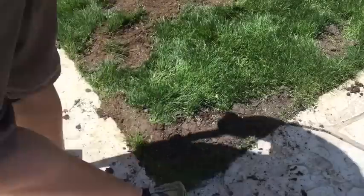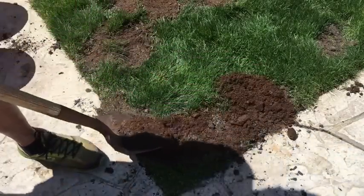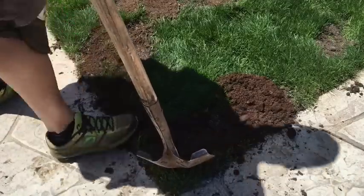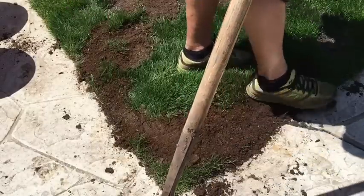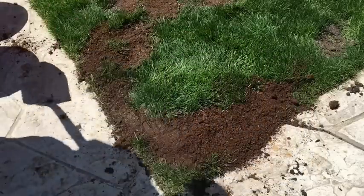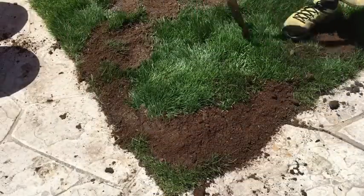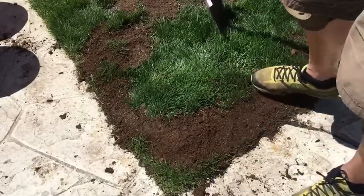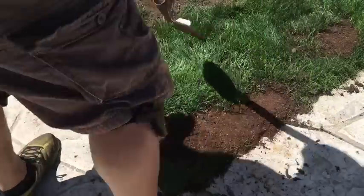Now I'm just going to tamp it down with my foot. Then I'll take a little bit of potting soil and throw it over the top here to protect the seed a little bit.